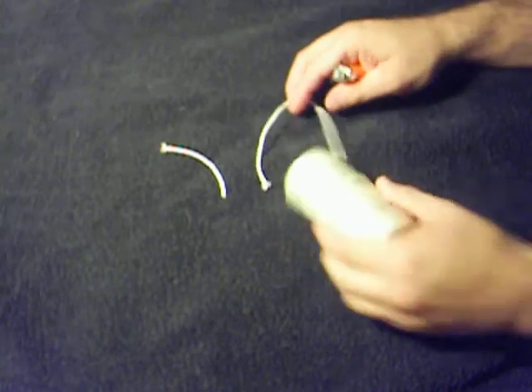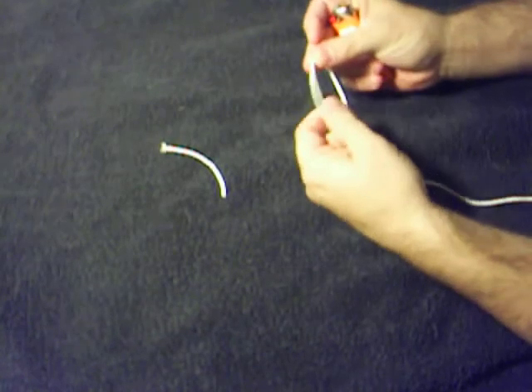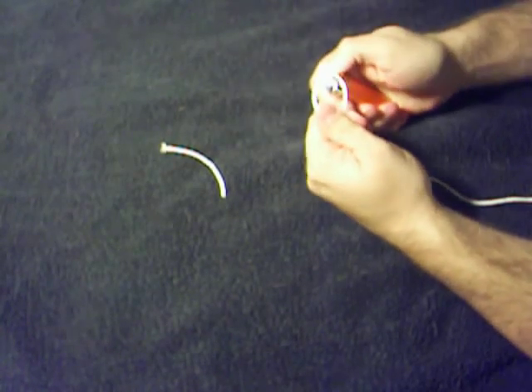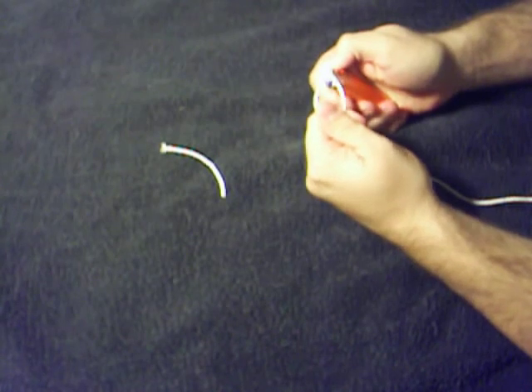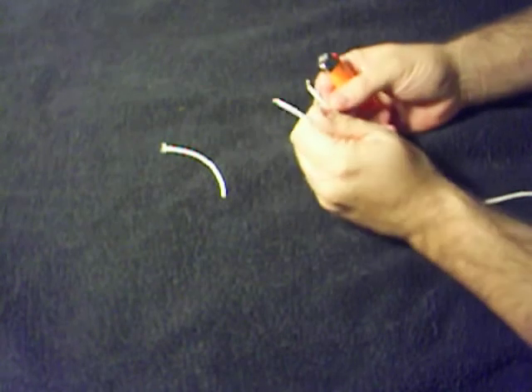So instead of cutting it, what I like to do is take it and burn it apart. And then it doesn't fray out.